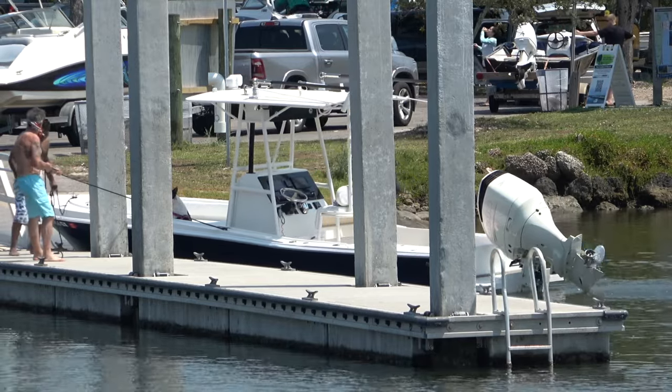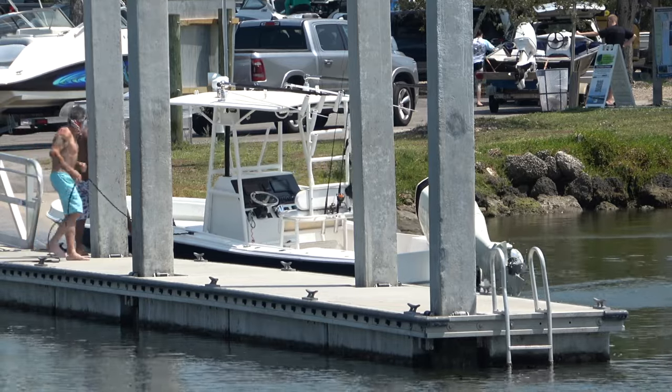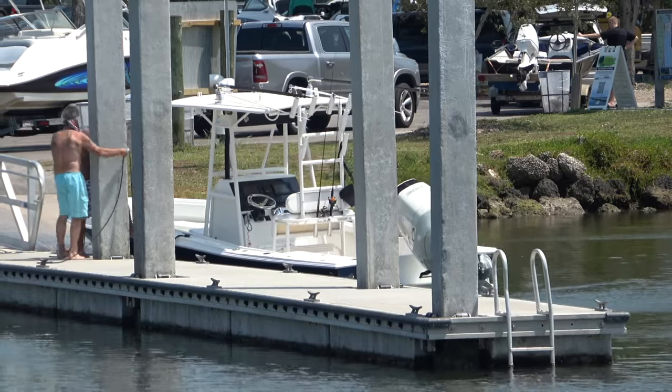Now unfortunately for this crew, the worst part about forgetting that the motor's running is they've not even really noticed that it is running. But we're all human, we all make mistakes, we all forget things.